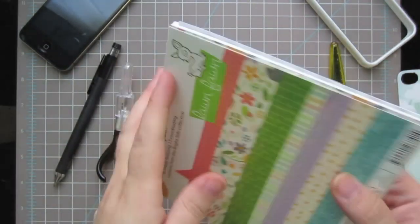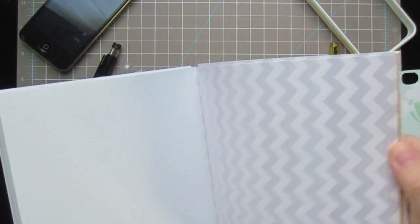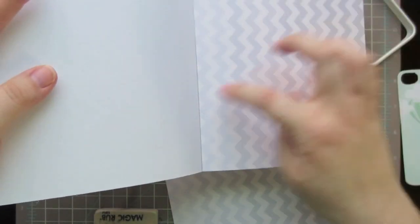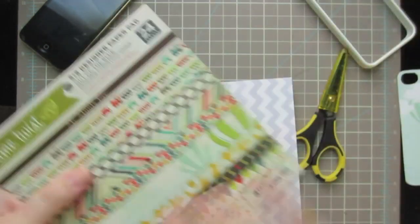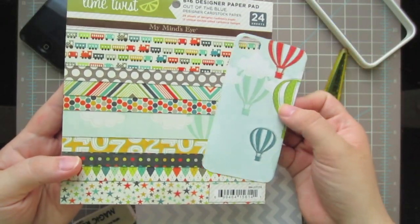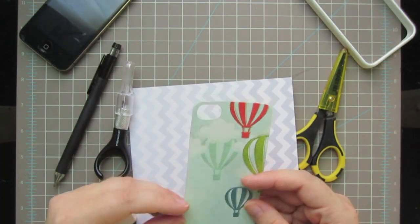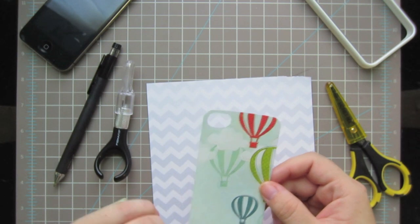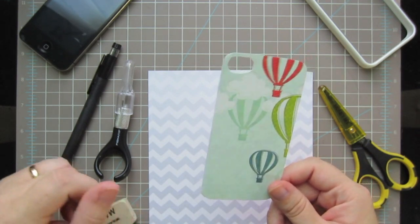I'm going to go ahead and pick out a pattern - there are so many great patterns in this pack. I'm going to use this chevron here. I love the ombre effect that this chevron has and I love grey. The one I made previously was from the Lime Twist collection by My Mind's Eye. The first one you make is going to be a little trickier than the others - specifically cutting the hole for your camera. Once you do one, save it as a template and it'll be much easier.